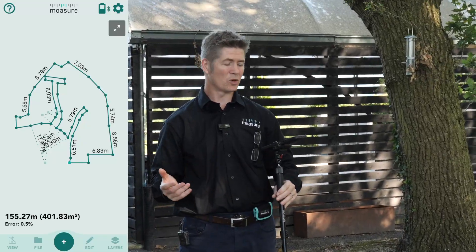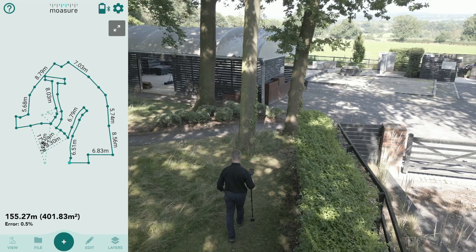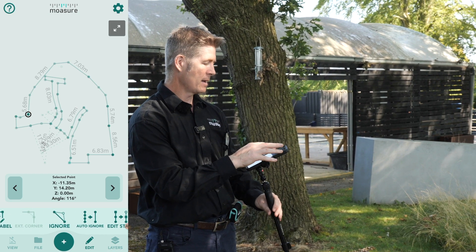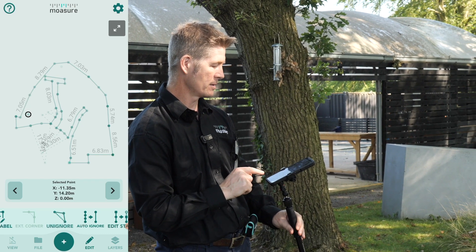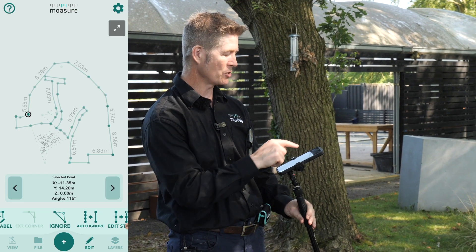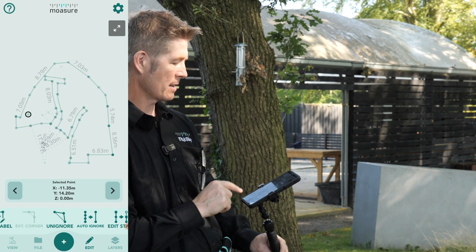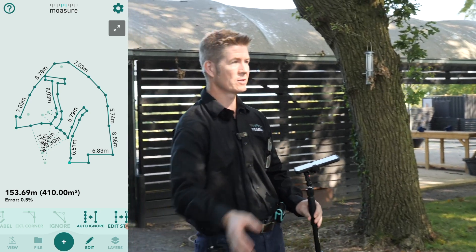I measured that in next to no time at all. Do you remember over there by the fence, by the hedge — I couldn't quite make the end of the hedge in 6 to 8 seconds, so I had to capture an unwanted point. So if you look on this screen now, I'll just tap that point and go to Edit and tap Ignore. And if I feel I've made a mistake, I could go Unignore and it just goes back. If we look at the measurement, we can see the total area and total perimeter. If I go back to that point and ignore it again, the area has changed and adjusted, ensuring we now have a true representation of this whole lawn area.